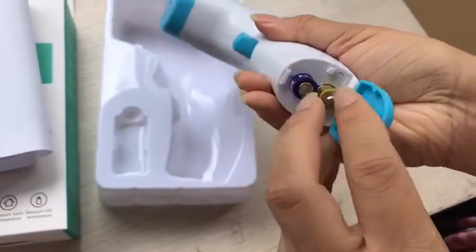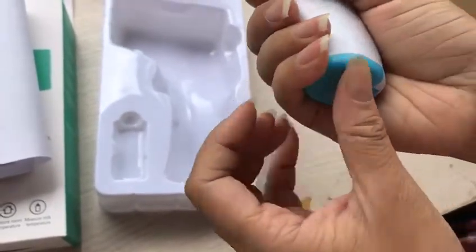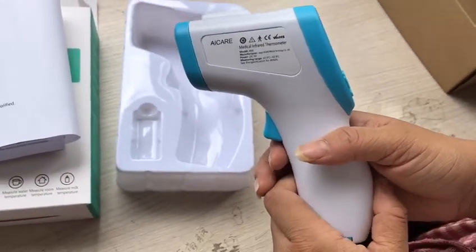Put the battery in. Please note that the battery is not included in the package. You may buy it yourself at your local place.